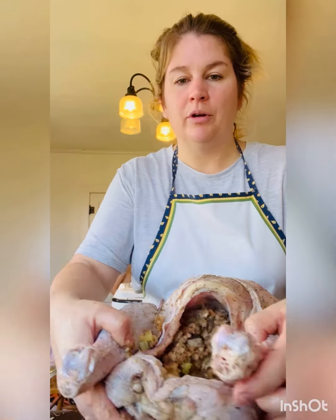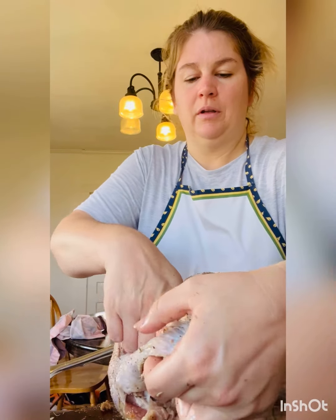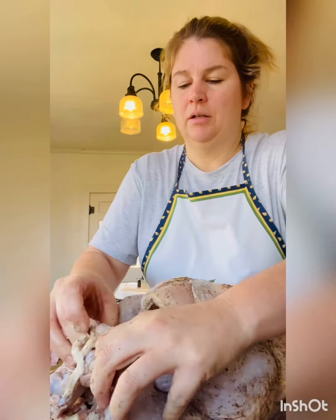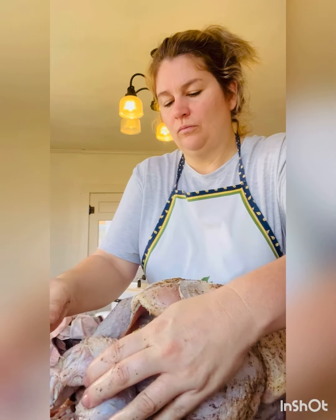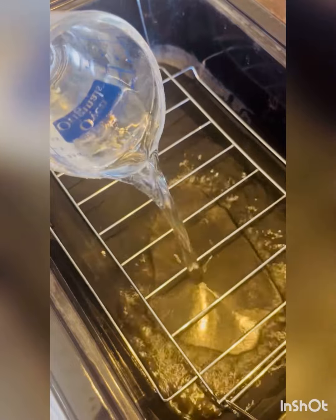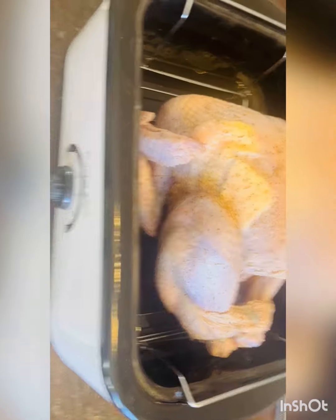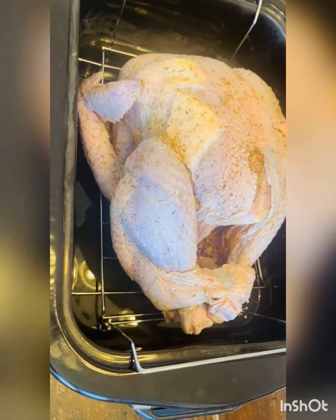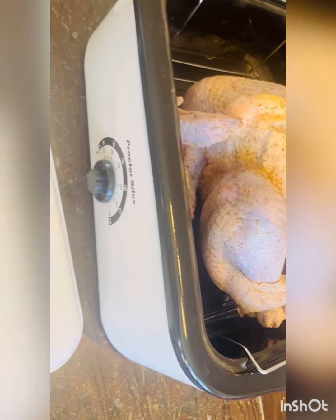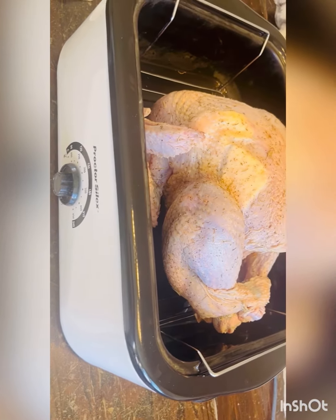Here we go — the bird is stuffed and ready to put into the oven. Since I want to use my oven for casseroles and such today, I am going to use this roaster oven for the turkey.